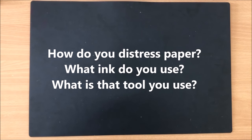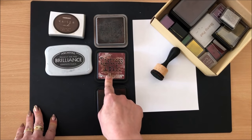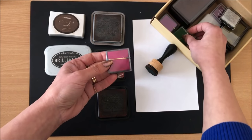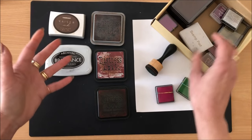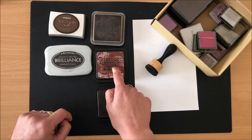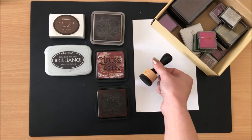Question: how do you distress paper, what ink do you use, and what is that tool? Here are the inks and the tool. My current favorites are Tim Holtz distress inks — Vintage Photo, Aged Mahogany, Brushed Corduroy. Before these I used any cheap ink I could get from Kmart, even shoe polish from a stamp pad. Archival inks are great because they don't bleed — if you stamp on a page and go over it with something wet, it won't bleed, whereas others will.